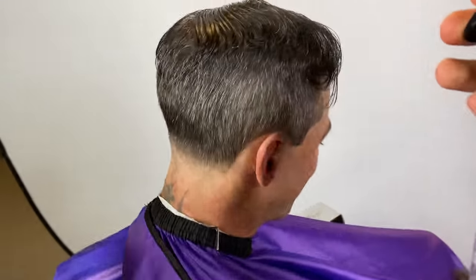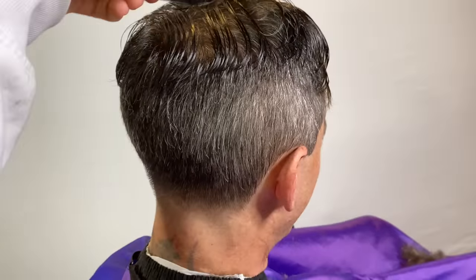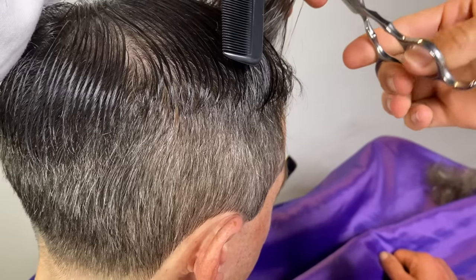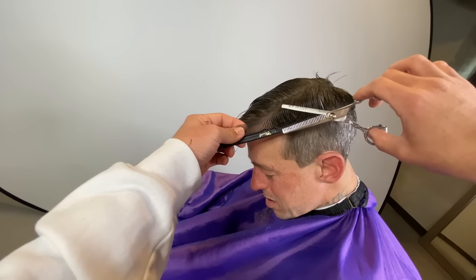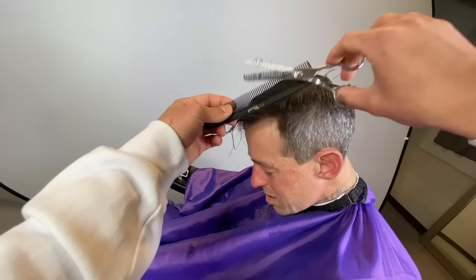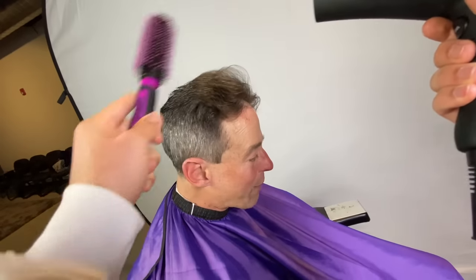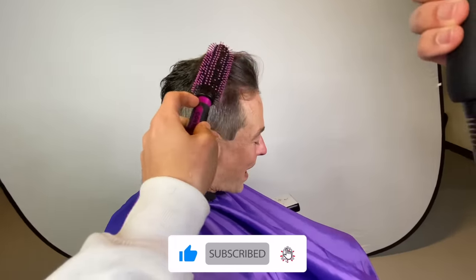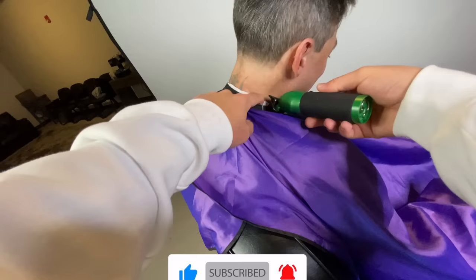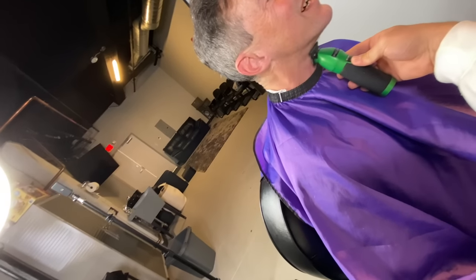Right now we're re-wetting the hair, saturating it again — we're just gonna even it out a little bit. We're gonna use our thinning shears on that side. Now we're gonna brush his hair back now that our shape is established. As you can see that's already looking fire. There's no taper on the sides, it's a taper in the back. A simple haircut like this can go a very, very long way.